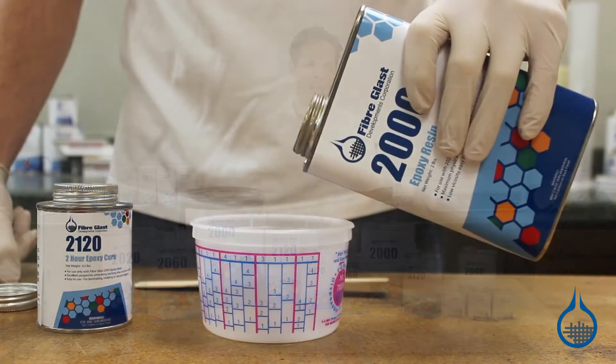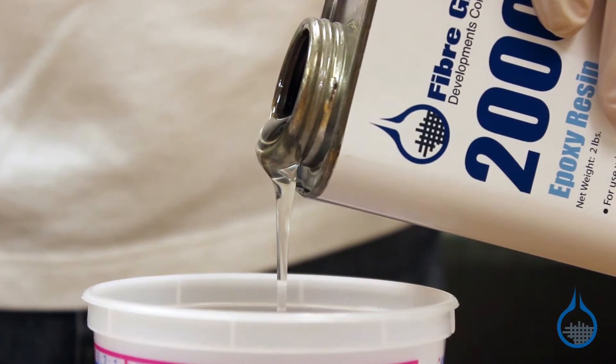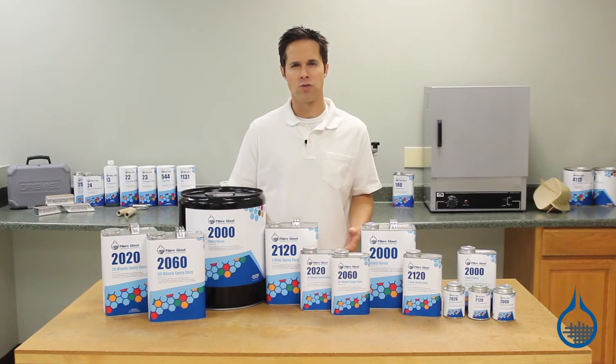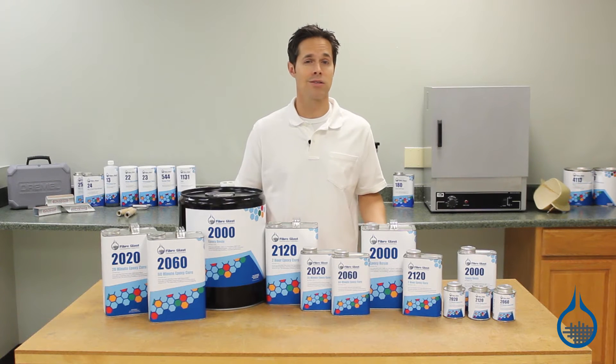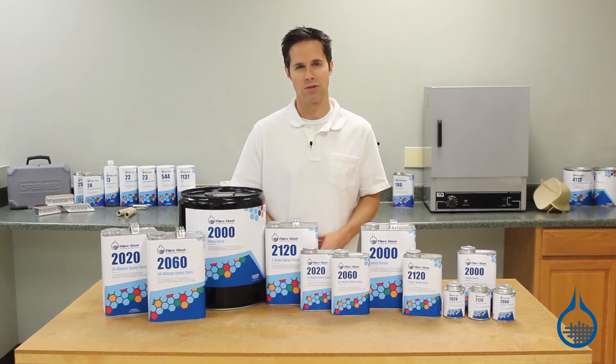It has excellent handling characteristics for a structural epoxy resin, and the viscosity makes it easy to pour, measure, and use. The variable cures make System 2000 an excellent choice for anything from small hand layups to vacuum bagging and infusion applications.